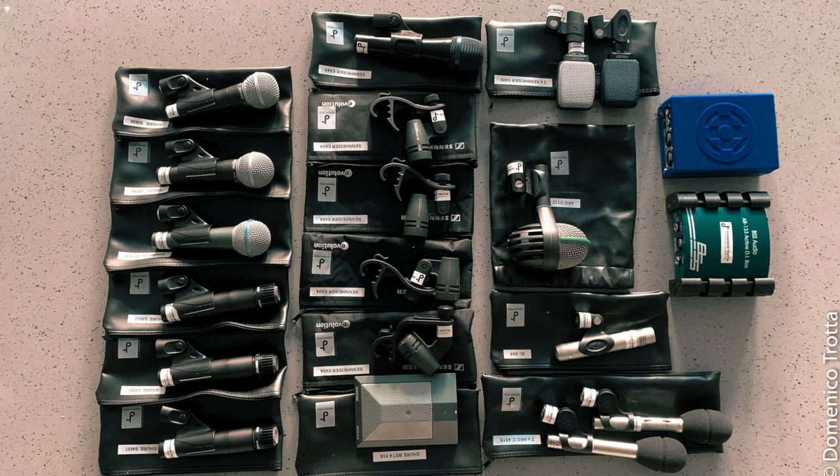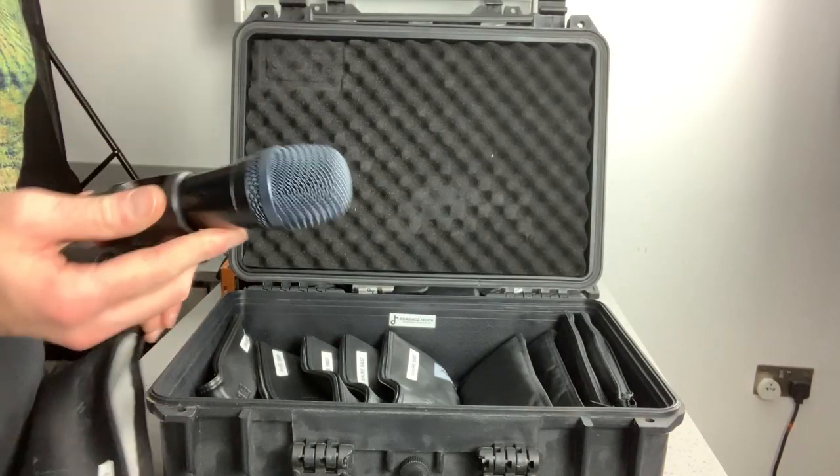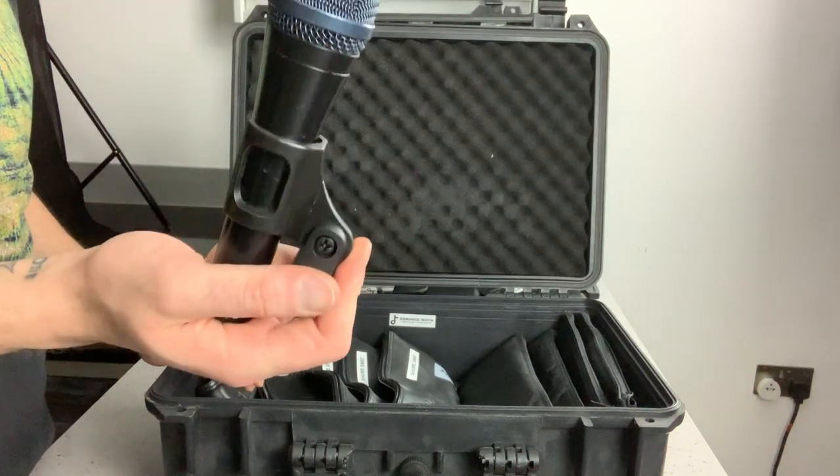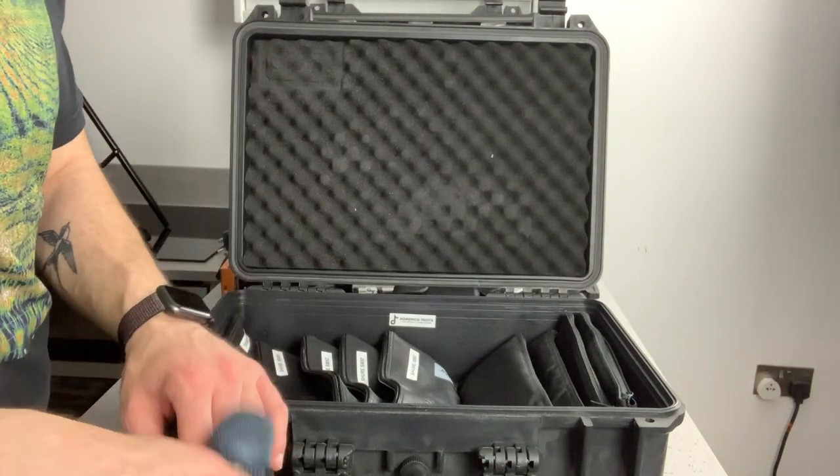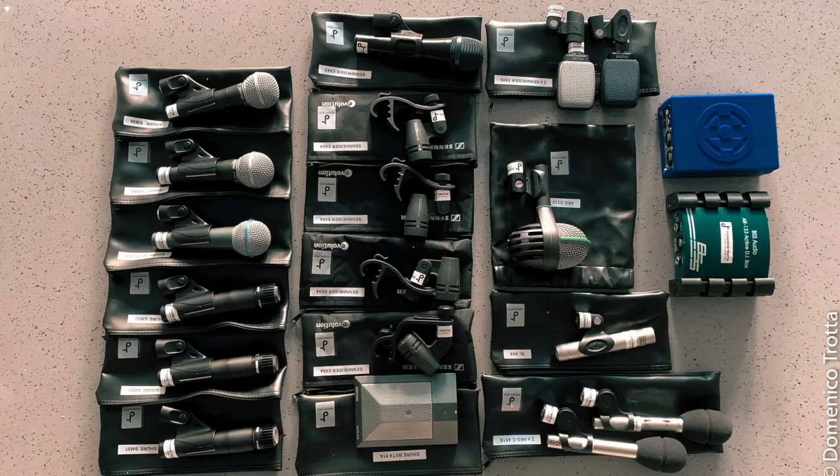I've got two AKG C451s — really nice condensers. I use these for overheads and they sound great for the kind of work I'm doing at the moment. I've also got the Sennheiser e945, which I use mainly for the main vocal — it's a really good mic. At the moment I'm not using wireless mics, just wired, and I find that works great with no frequency problems, especially touring around Europe.